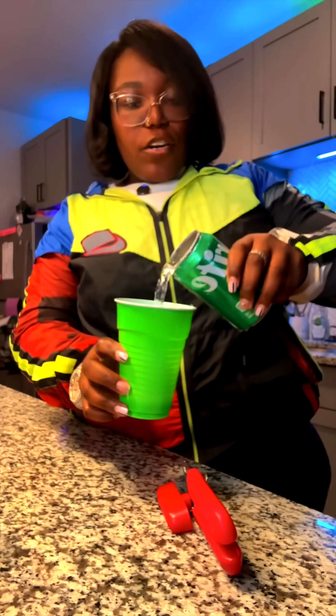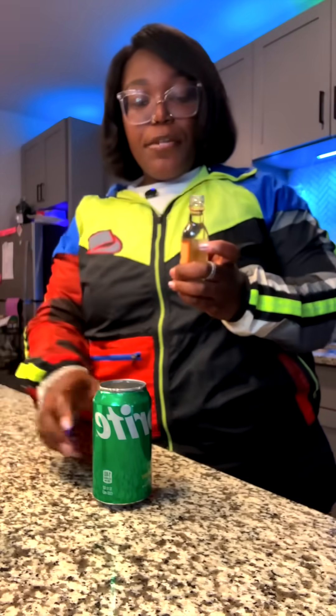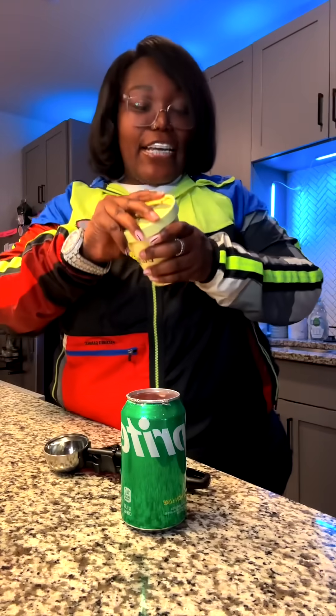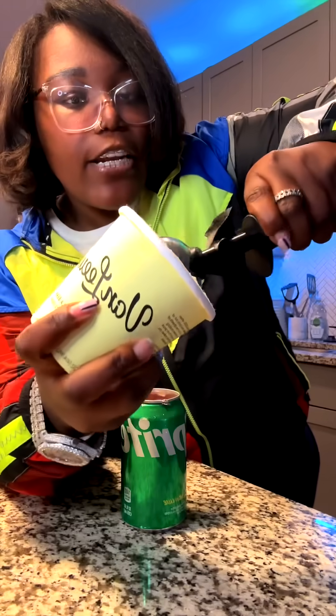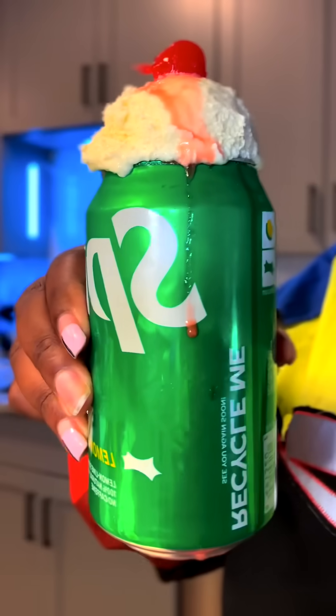Let's remove one third of this Sprite. That one third that I removed, I'm going to replace it with two ounces of vodka, a half an ounce of grenadine, and ice — this is when things are about to get wicked. My man went on top with a scoop of vanilla ice cream, that's what gives us a float. We got Louis Vuitton vanilla bean, all sheen, a little cherry on top. Yeah, that's cute right there. Okay, that's giving.